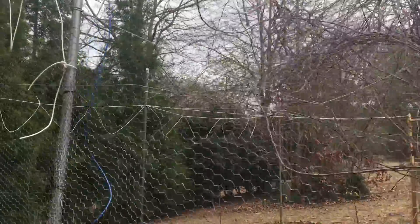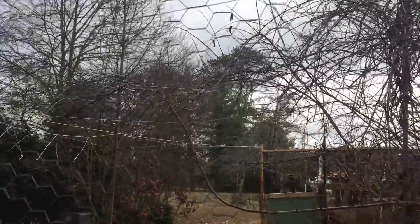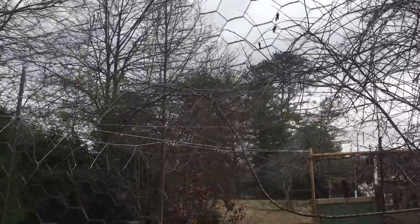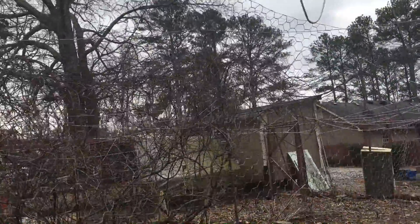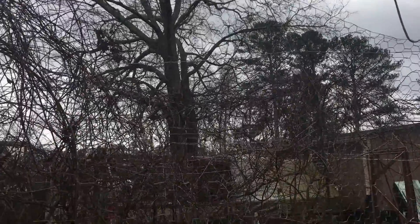So over here, just to give you an idea — these wires were actually here, they've been here for a couple of years. So you can see where the kiwi vines have grown out onto them. I'm expecting once I give the kiwi vines a better place to grow out, they won't take very long to cover this entire area.